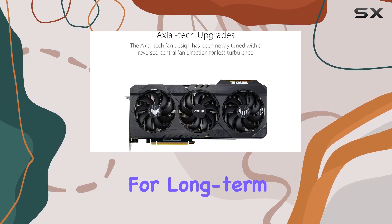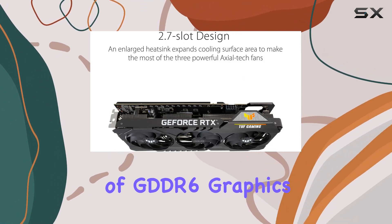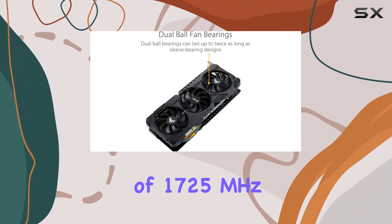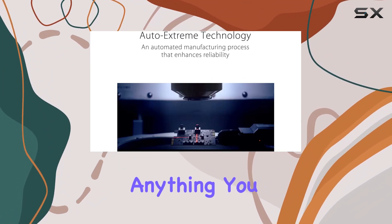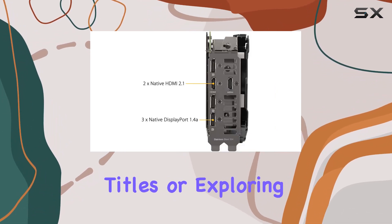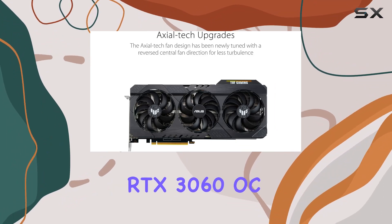Featuring a generous 12 gigabytes of GDDR6 graphics RAM and a GPU clock speed of 1725 megahertz, this card is ready to tackle anything you throw at it. Whether you're diving into the latest triple-A titles or exploring the immersive worlds of virtual reality, the ASUS TUF Gaming RTX 3060 OC Edition has got you covered.